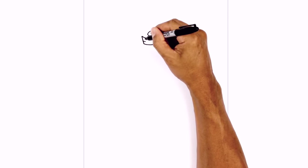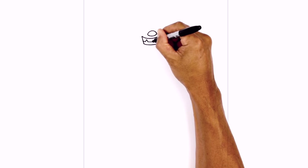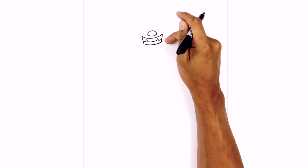We're going to curve in, draw a little upside down V, then continue that curve over towards the right, draw another upside down V, and then go all the way out towards the edge of the mouth.